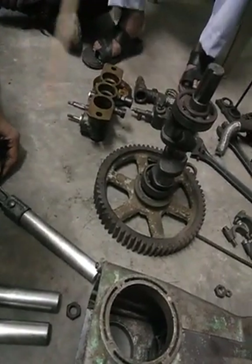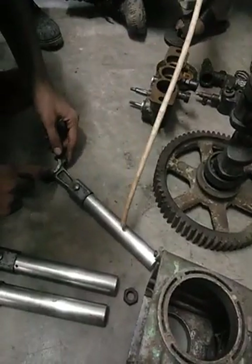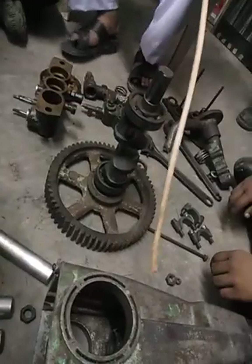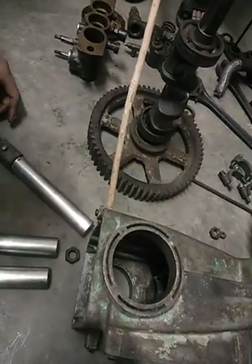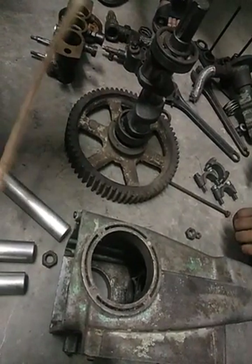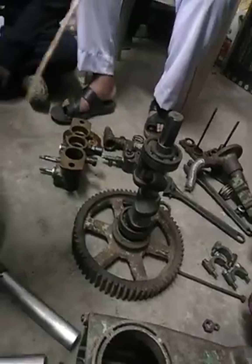Bottom and bearing. And this is the plunger. Blue oil inlet, blue oil outlet. Blue oil inlet, blue oil outlet. This is the drain.